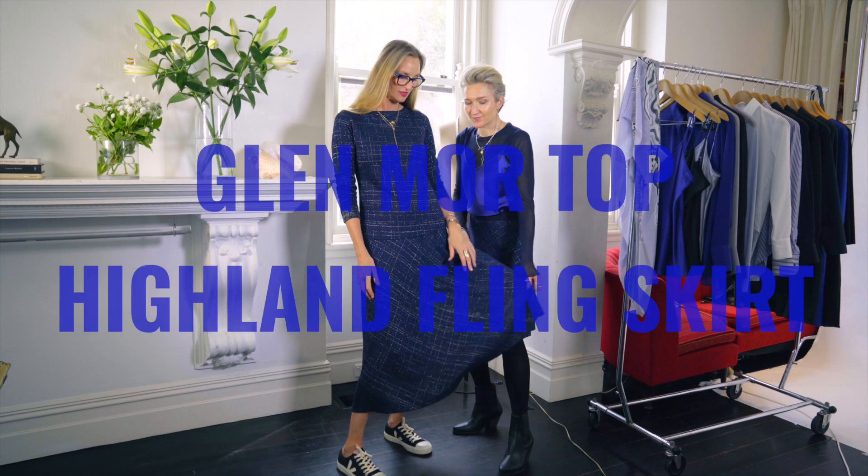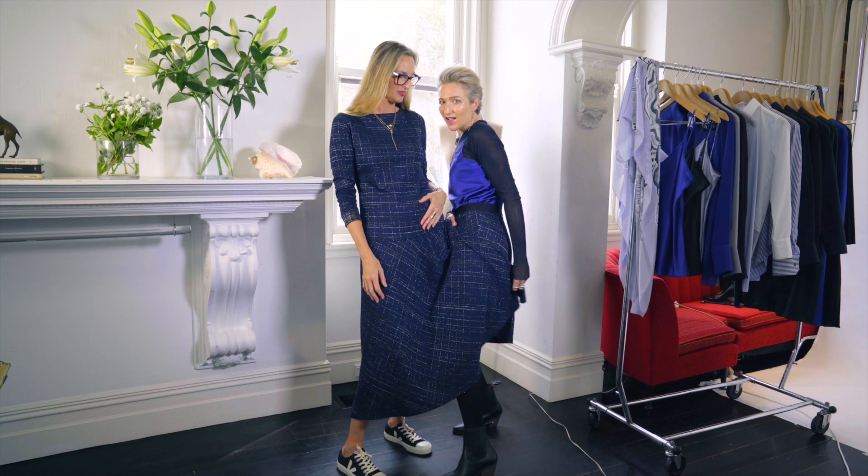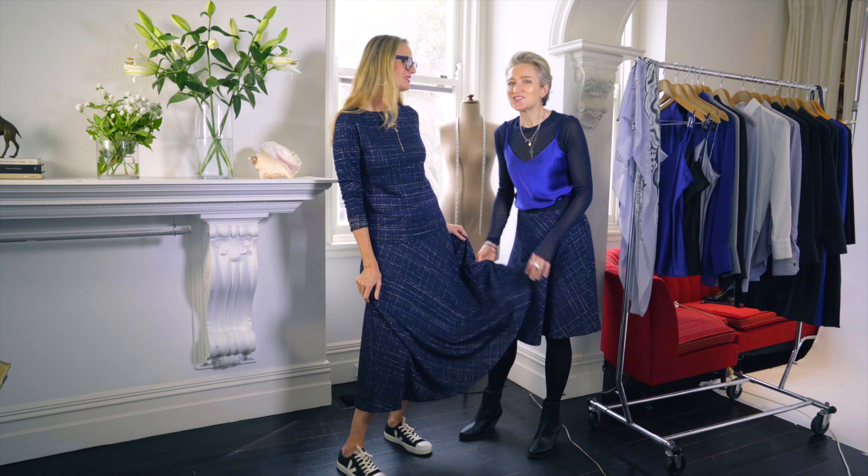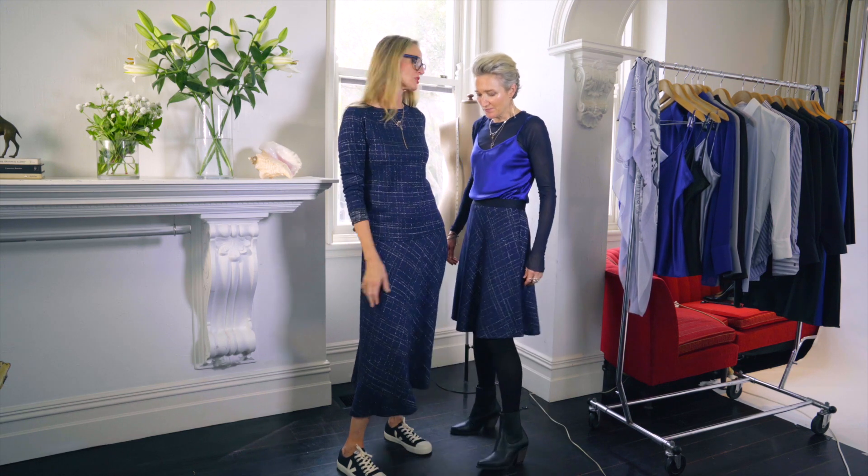This is a fabric from Spain that we just fell in love with. It's got a slight shimmer to it — we're always suckers for shimmer, just a little bit of a disco shimmer.